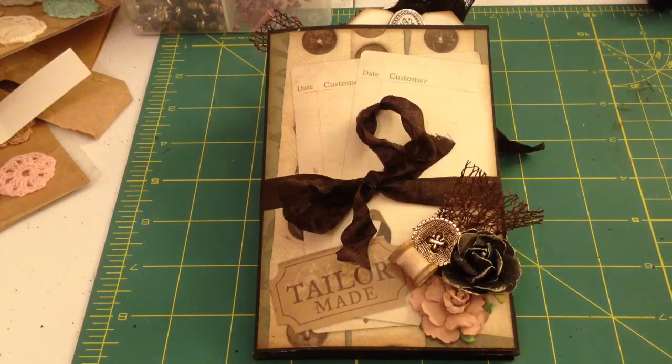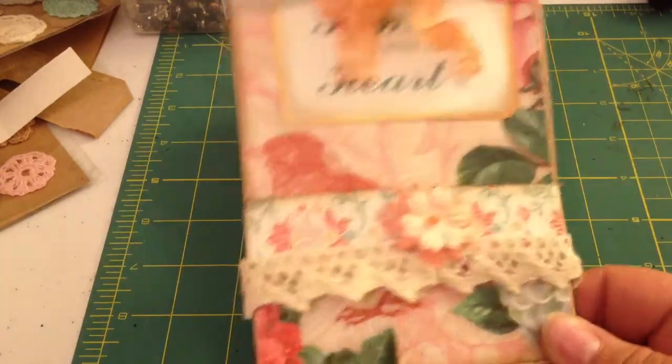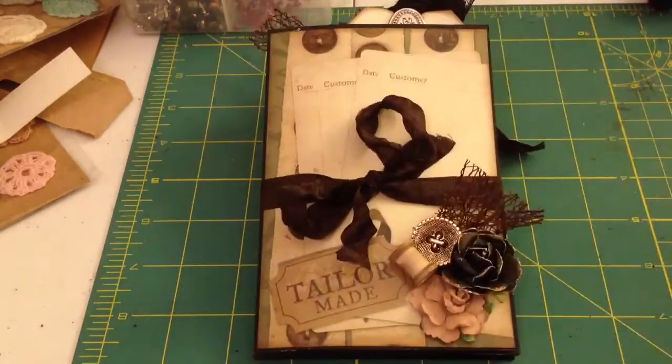Hello everybody, it's Amber and I have another mini accordion album that I wanted to share with you. I had so much fun making the last one that I showed you in the last video — this coral shabby chic one. If you want to check that out, it's my last video. I had so much fun making it and it went so quick and easy and I loved using all the paper up that I had.